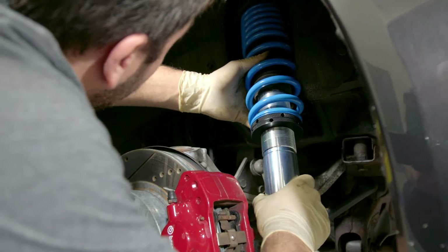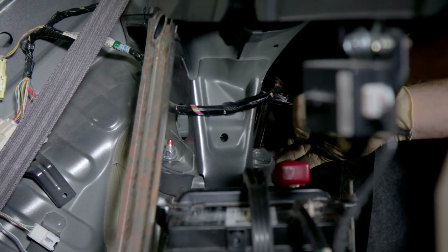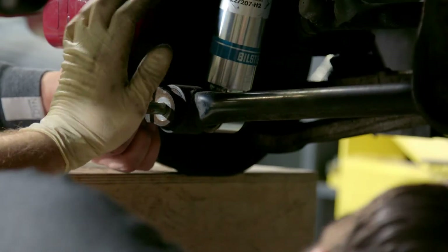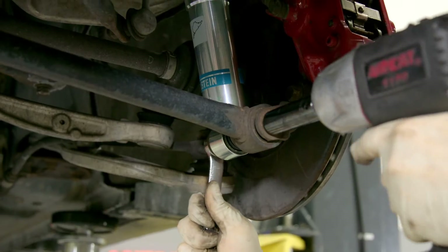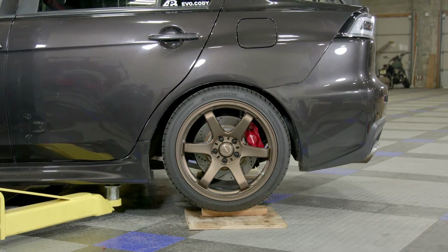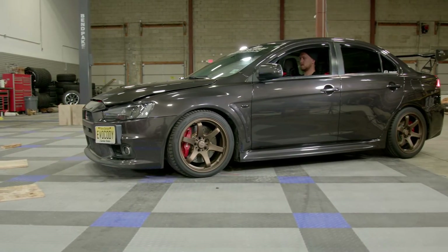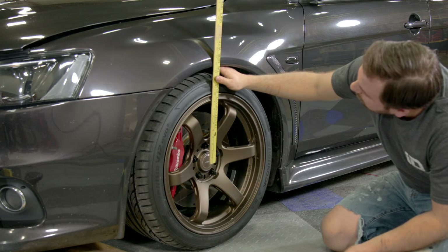Just like the front, we feed the rear coilover from the bottom up and hold it in place. We may have nailed the ride height perfectly — it's just about an inch and a half drop from stock.